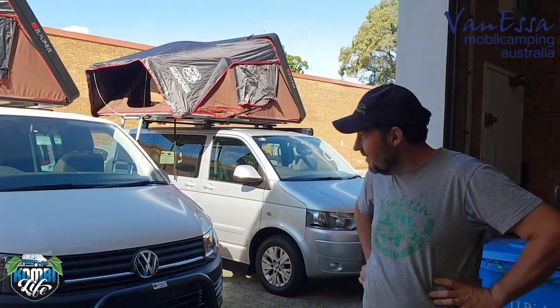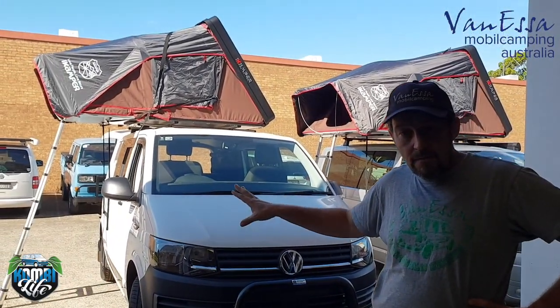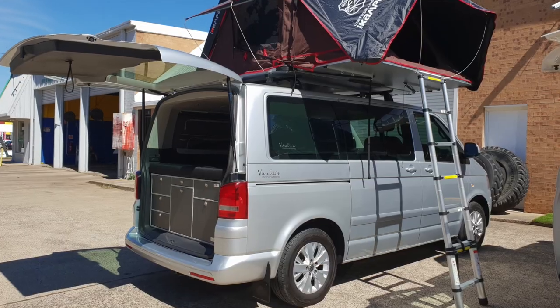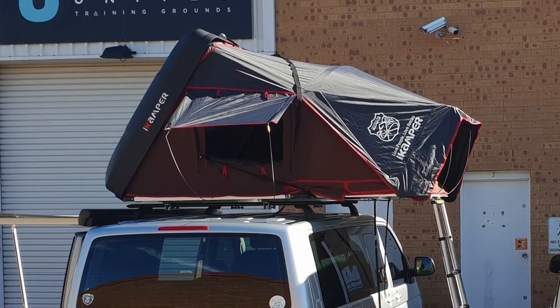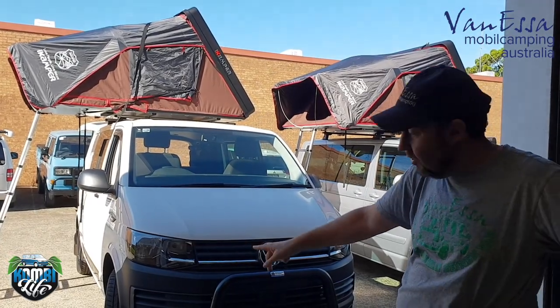G'day, it's Mark here at CombiLife and Vanessa. Today we're going to have a look at two interesting five-berth campers. One is a transporter, one is a multi-van, one has the traditional rear kitchen, one has a slide-out kitchen, one has the big four-berth i-camper tent and one has the brand new i-camper mini. Let's take a look.